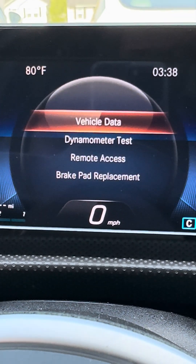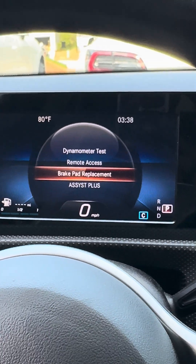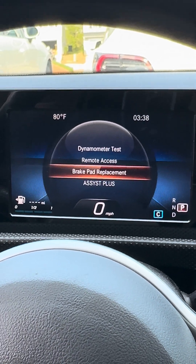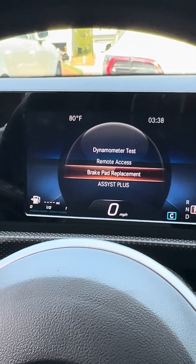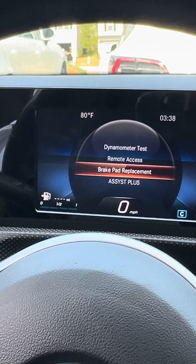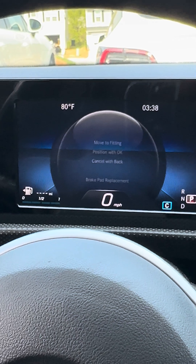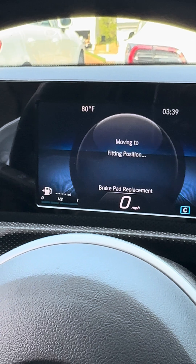When you get to the workshop screen, go all the way down to brake replacement. What this does: I opened the brake system and looked at it — there is a bolt in there that screws upwards and downwards depending on whether the parking brake is active or not. When you click this button and say okay, move to fit-in position, it's going to retract that bolt.